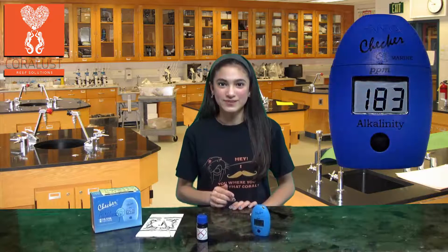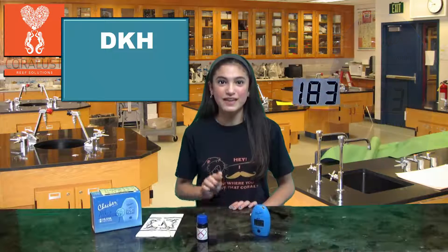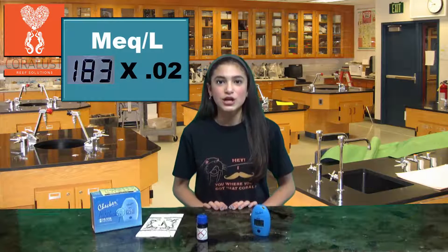A number will be displayed. If you are looking for dKH, you have to multiply that number by 0.056. If you are looking for milliequivalents per liter, you have to multiply that number by 0.02.